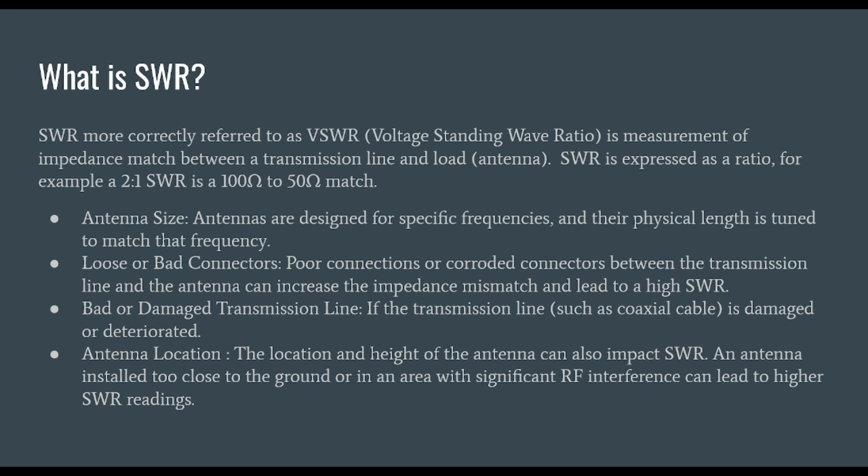Some things that impact SWR are antenna size — antennas are designed for a specific frequency, and their physical length is tuned to match that frequency. You also have things like loose and bad connectors. Poor connectors or corroded connections between transmission lines and antennas can increase the impedance mismatch and lead to a high SWR. Bad or damaged transmission line, such as coaxial cable, is another factor. We also need to consider antenna location — the location and height of the antenna can impact SWR. An antenna installed too close to the ground, or too high in the air, or in an area where significant RF interference is present, can lead to higher SWR readings.